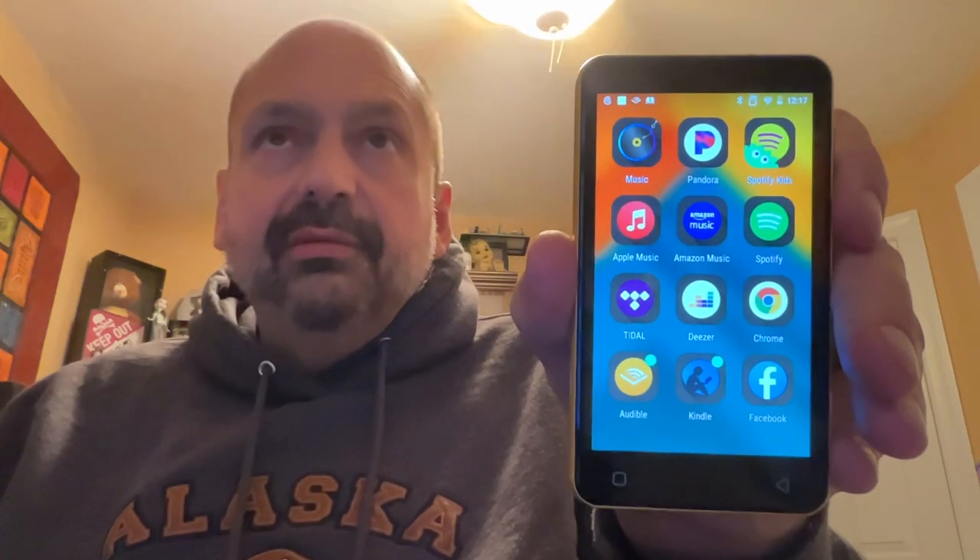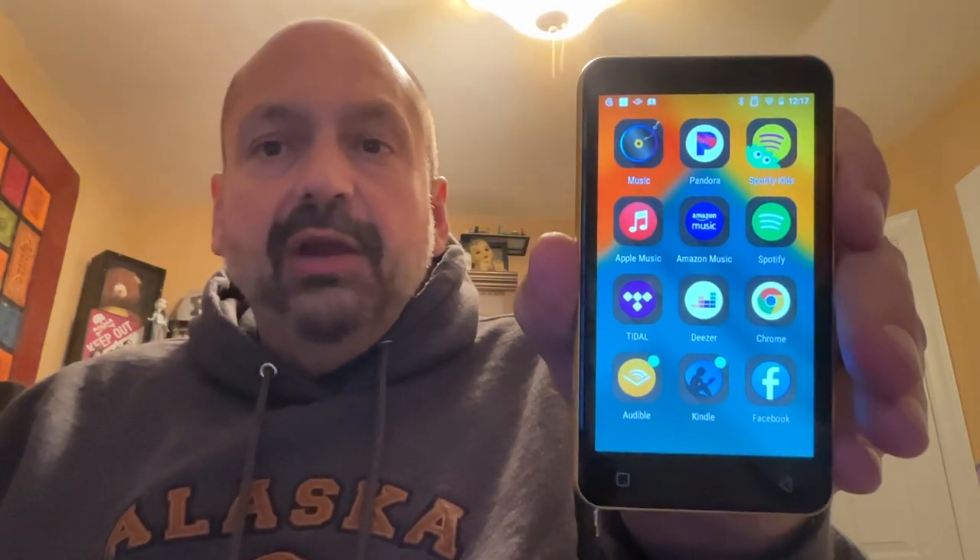Hi everybody, welcome back to Boxes Upon Boxes. Today I've got a product from IneOasis. They call it an MP3 player, but really it plays any audio format basically.